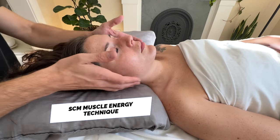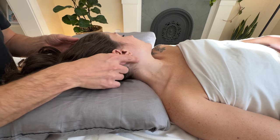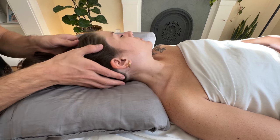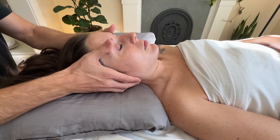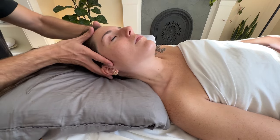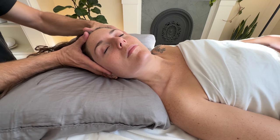The first technique is a muscle energy technique. Get the client to rotate their head away to find the muscle you want to work on. Then place their head in a slight extension, a lateral flexion away from the target SCM, and then a rotation towards the target SCM.